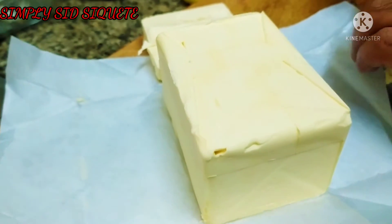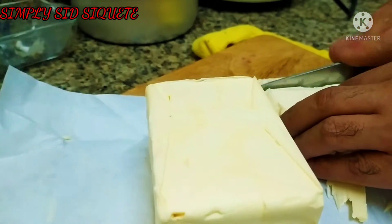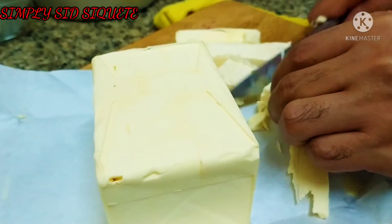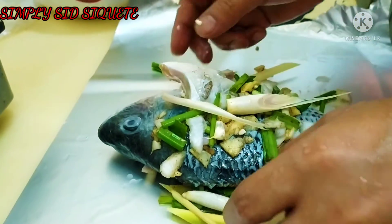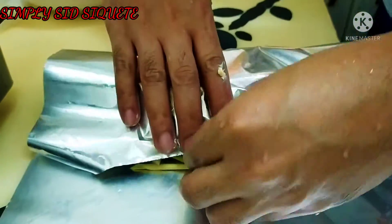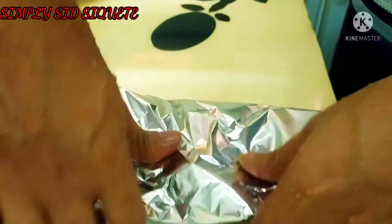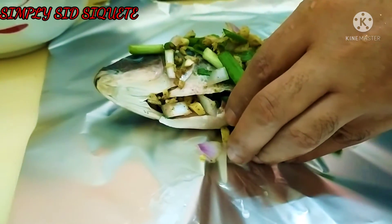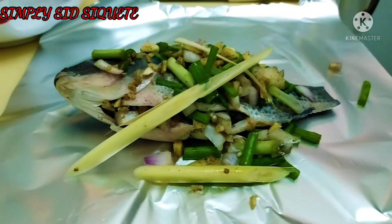We will put it on the pan — 1 cup sa isda — tapos pabalutin natin ang foil. Ayan, dawin lang natin lahat sa isda. 4 pieces ata ay ginawa namin.